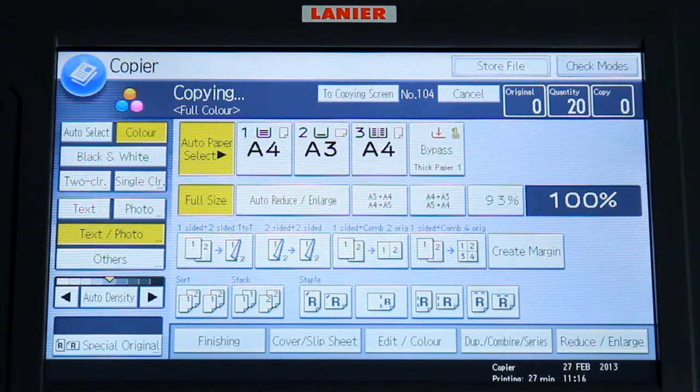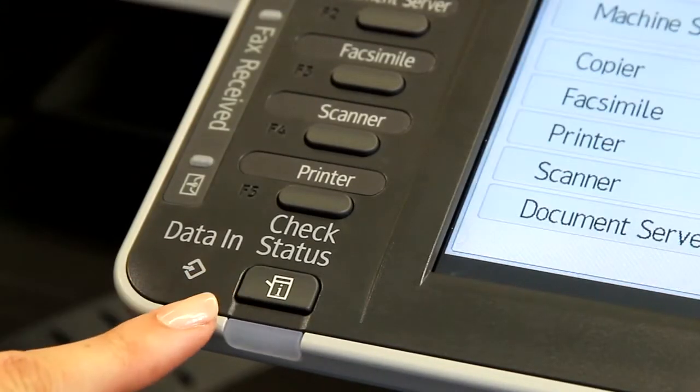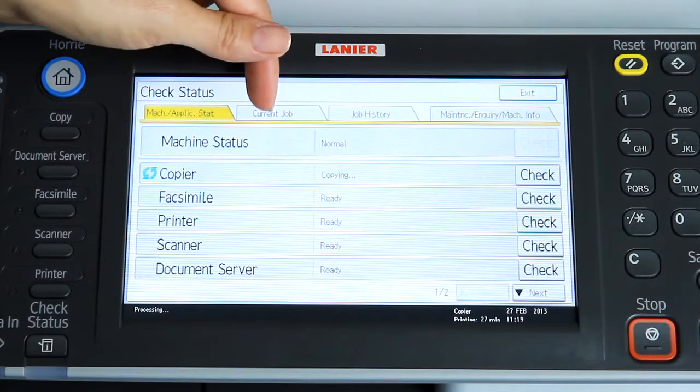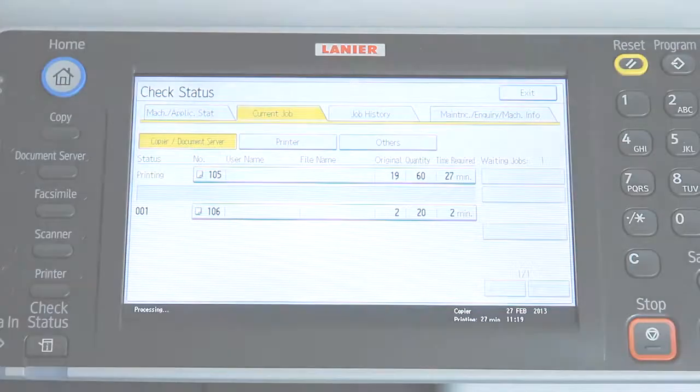If you want to check the status of a job at any time, press the Check Status button and select the Current Job tab to view current jobs in the queue.